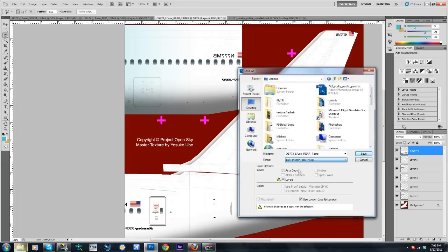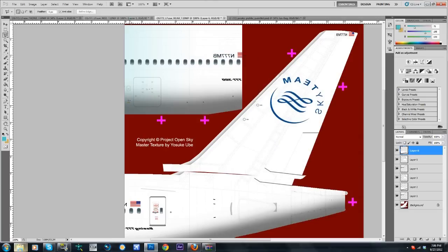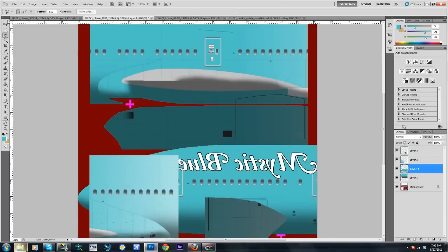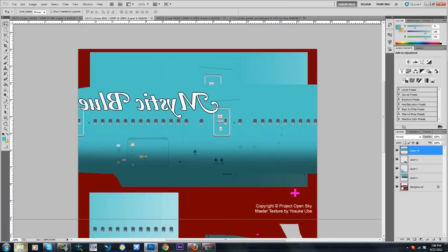File > Save As — this time you have to change the name if you're doing it the way I'm doing it. If you're doing it the other way with a new file, you don't have to change anything other than saving as a BMP. From here, instead of saving as L fuse I'm saving it as R fuse, which means right and left. Control+V again — gotta move this layer to the top — and we're going to do the same process.